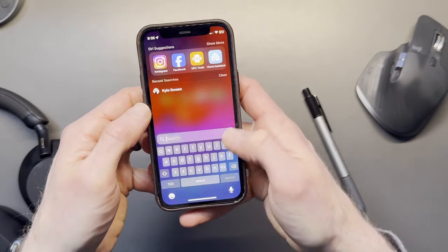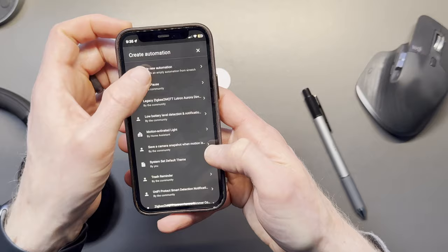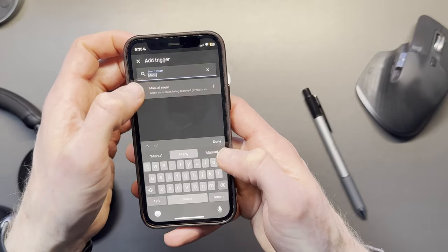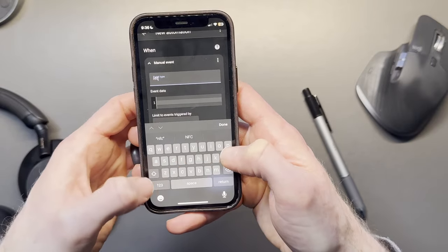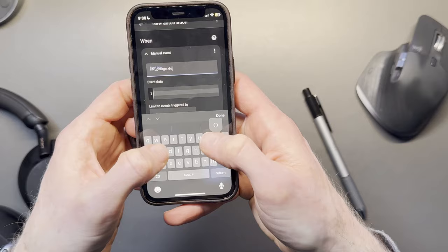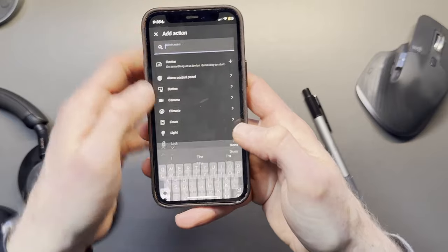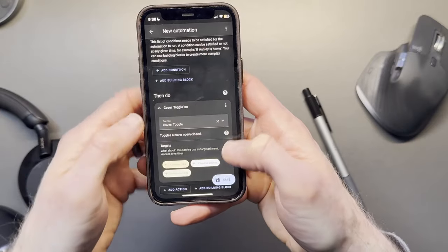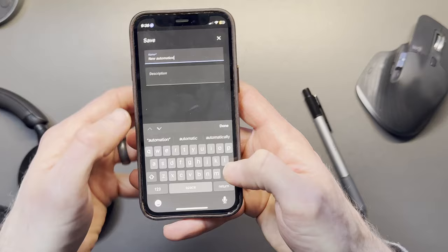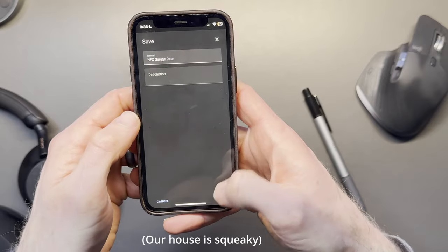Now we're going to hop over to Home Assistant, where we can finish the automation. Go to Settings, then Automations, Create Automation. For the trigger, you're going to want to do a manual event. The event type is going to be the name that you used in the Shortcuts app — so for me it was NFC_Garage_Door, but you'll use whatever name you gave it. Then add an action. In my case, I want to toggle a cover, because I want to open and close the garage door whenever I use this. Choose the entity — there's my garage door — and click Save. Now give this a name; I'll call this Automation NFC Garage Door. Then click Save.